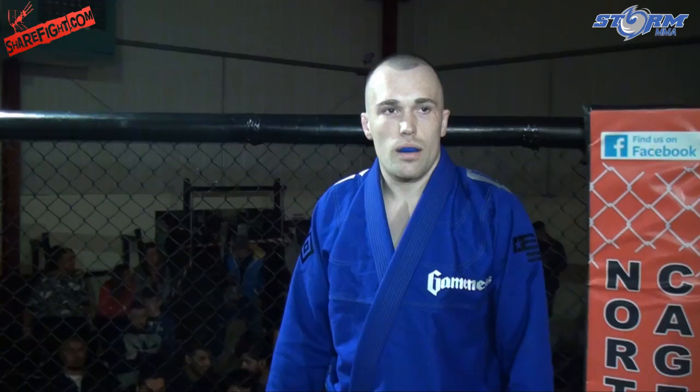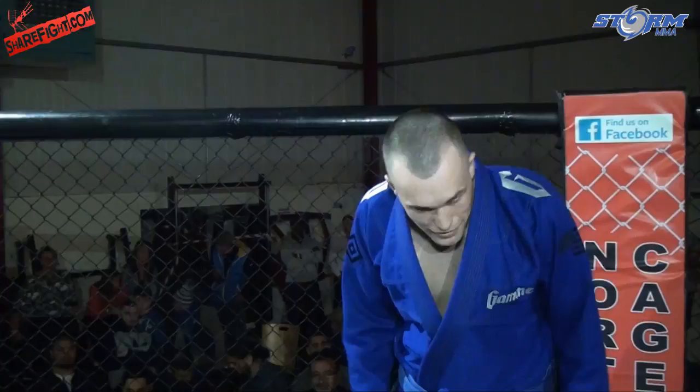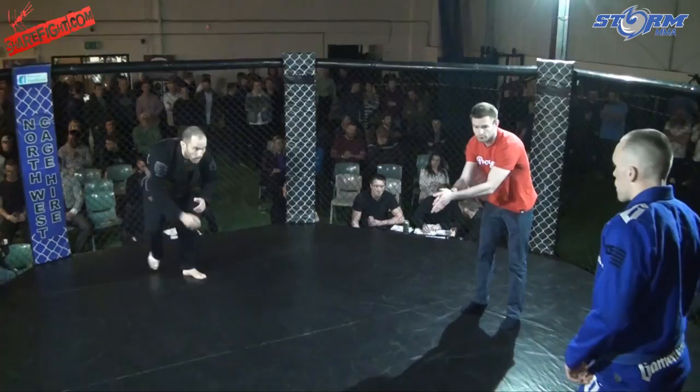Introducing to you on my right, age 23, stands 6 feet 2 inches tall, representing ABT — Josh Morby! And across the cage in the blue corner, 27 years of age, stands 5 feet 9 inches tall, fighting out of Factory BJJ — Floyd 'The Yorkshire Gripper' Cooper!